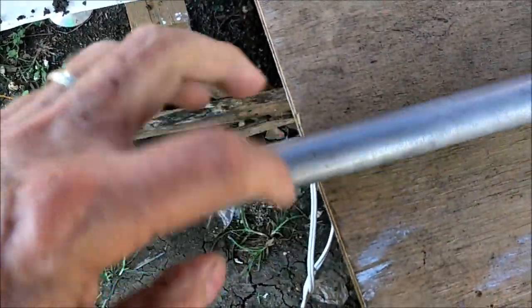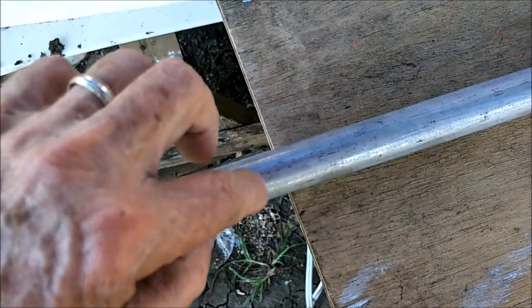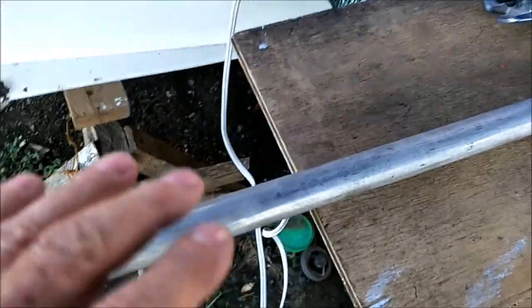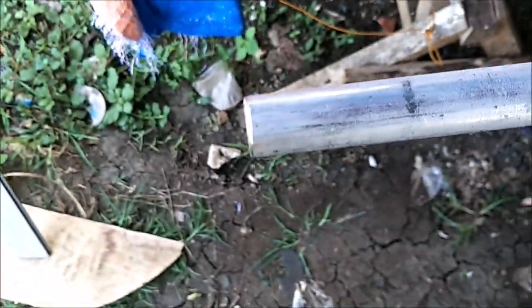Just score it as you go around it — score it more and more. Once you go through though, if you drop it in there it's going to grab and kick back and shatter your blade and shoot blade pieces through your leg or into your eye. So wear safety gear. Just score it slowly, rolling around and around — that'll also give you a pretty straight cut.